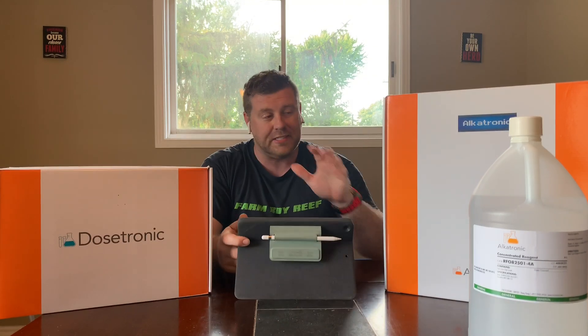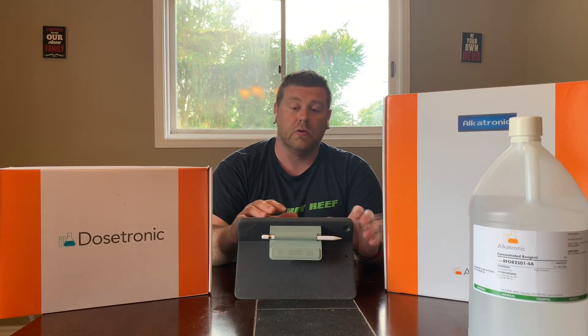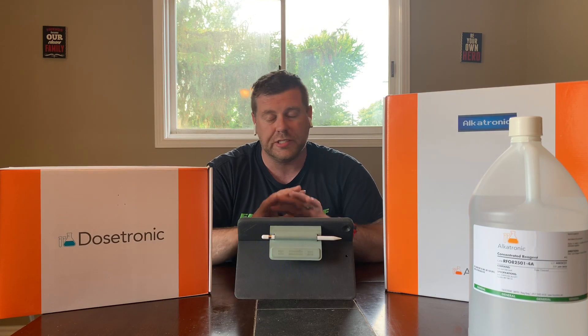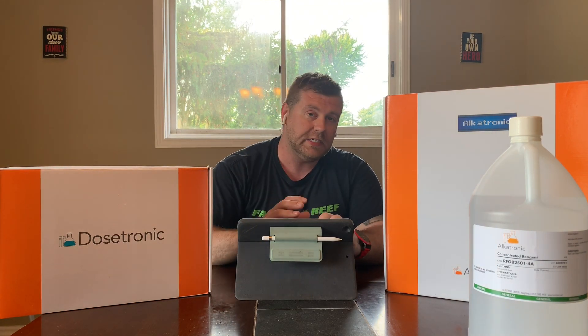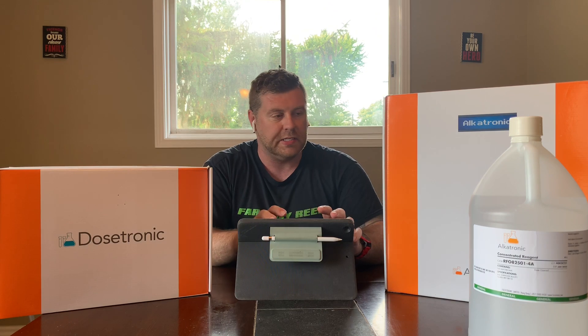With the Alcatronic, I'm going to have a graph throughout the day. It's going to keep an eye on my DKH for me. It's going to push to any of your devices — Apple devices, Android. You just go to the Apple Store or Google Play Store and download it directly to your phone, iPad, watches, whatever you want. And that's how you graph it throughout the day. If DKH is in check, calcium and magnesium — everybody's in check.